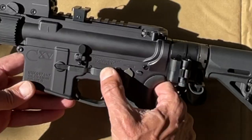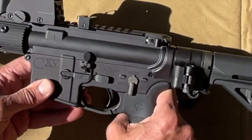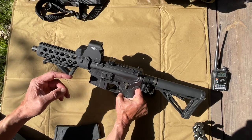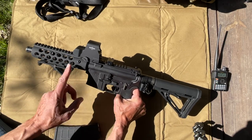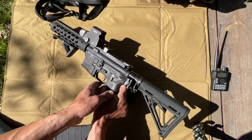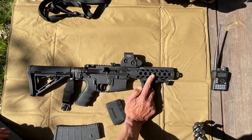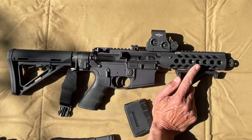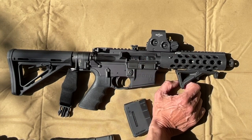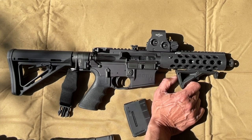Hammer down. This has ambidextrous magazine release, ambidextrous safety, an oversized charging handle, and an EOTech weapon sight. It also has an extremely short gas system. When you mount a barrel less than 16 inches long, you need a really short gas system. They usually make carbine, mid-length, and rifle-length gas systems — this is even shorter than carbine length.